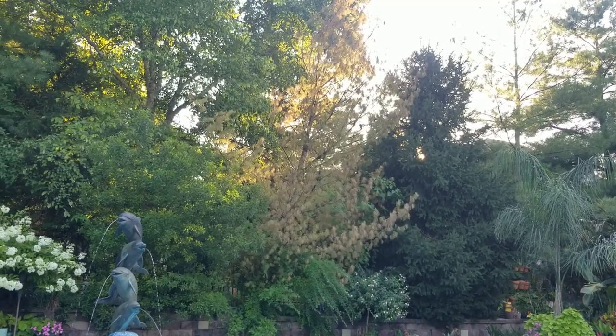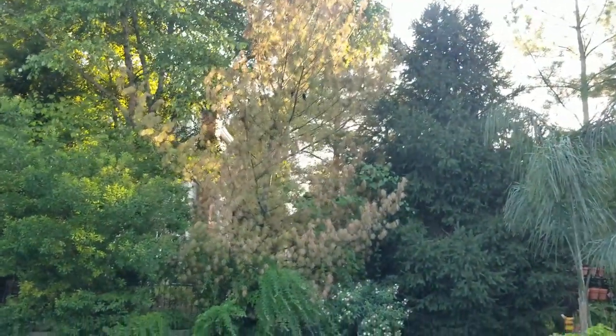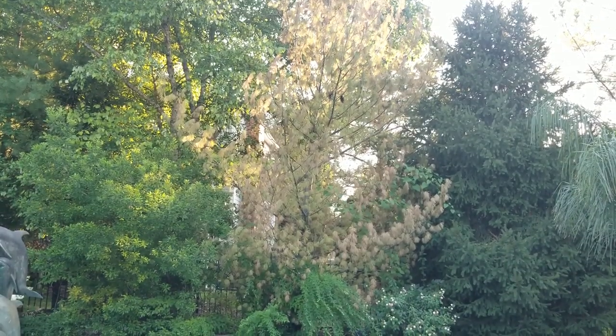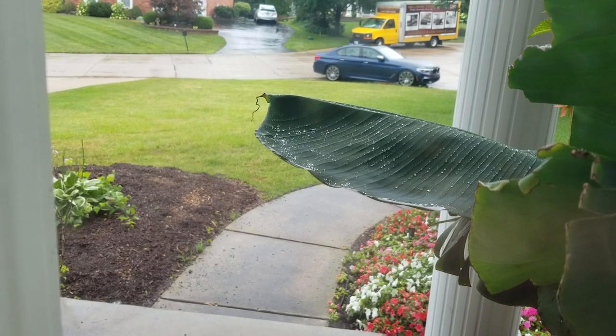Tucker's knocking over palm trees — he gets real hyper after swimming. Yeah, it's a bummer but I don't really know what to do about it. This has been such a weird summer.